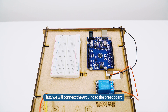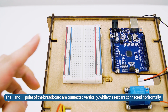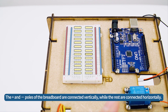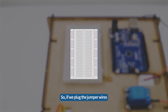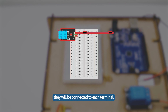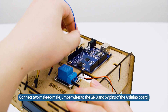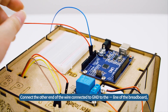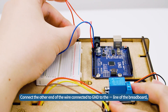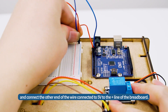First, we will connect the Arduino to the breadboard. The plus and minus poles of the breadboard are connected vertically, while the rest are connected horizontally. So, if we plug the jumper wires or sensor pins into the breadboard and connect the cables to the connected lines, they will be connected to each terminal. Connect two male-to-male jumper wires to the GND and 5-volt pins of the Arduino board. Connect the other end of the wire connected to GND to the minus line of the breadboard, and connect the other end of the wire connected to 5-volt to the plus line of the breadboard.